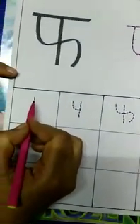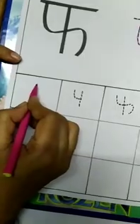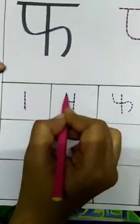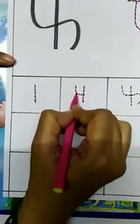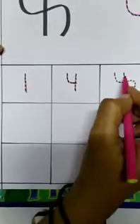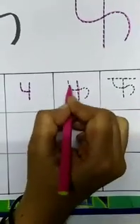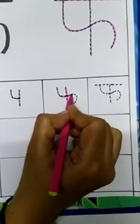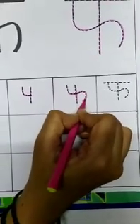So now we'll write it step by step. First, make a standing line — a standing line — and like letter P. Vyanjan P — P say Pathang. Then again a standing line, a curve, bring that curve to the other side and bring it down.